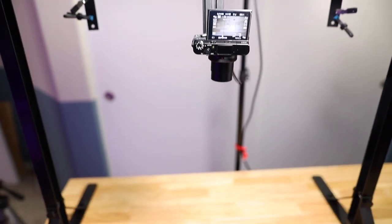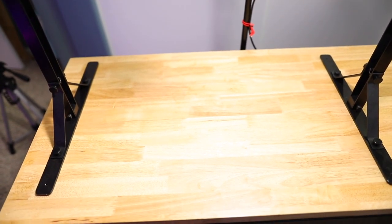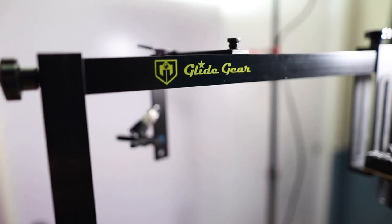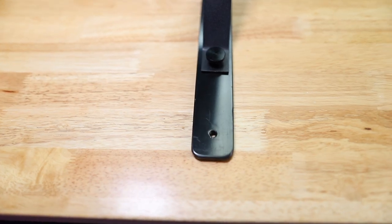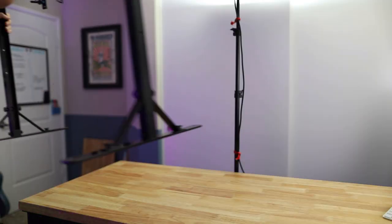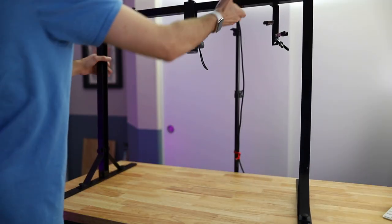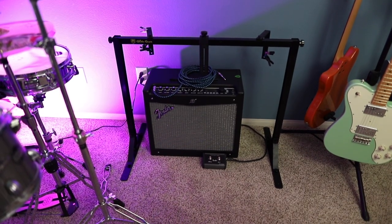This overhead rig lets you mount your camera directly above what you're filming, and gets all the other mess out of the way. It's super sturdy — the entire thing is made with metal construction — and the base has holes in it which allow you to permanently attach it directly to your filming surface. But I've found that it's pretty sturdy on its own, and I like the freedom to move it to a different location if I need to, so mine just hangs out in the corner when I'm not using it, and then I move it in when I need it.